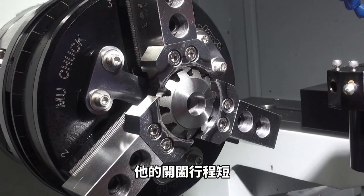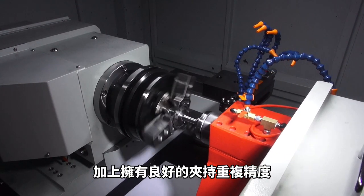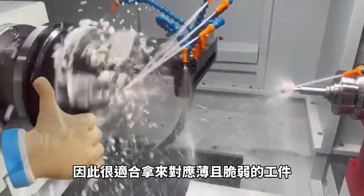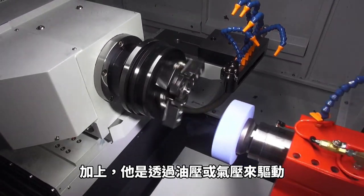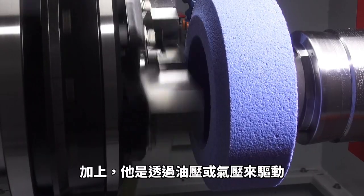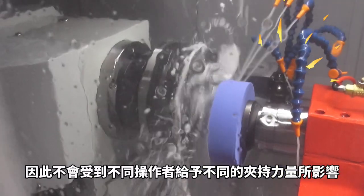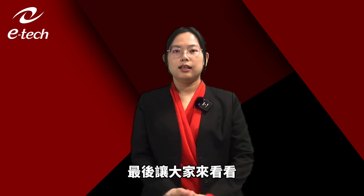The diaphragm chuck has short travel distance and accurate repeatability for clamping. Therefore, it is always a good solution for precision parts. Plus, it is driven by hydraulic and pneumatic pressure, so it won't be affected by different operators applying different force.